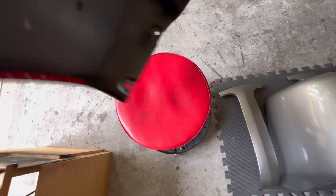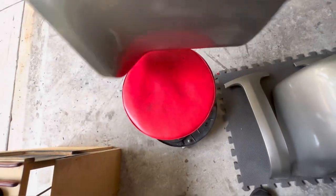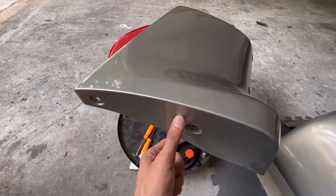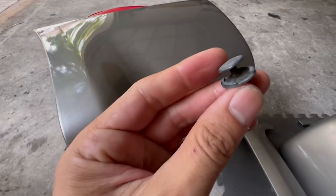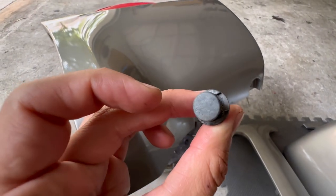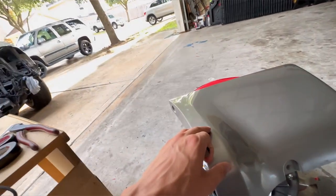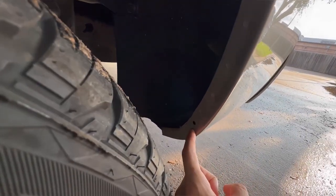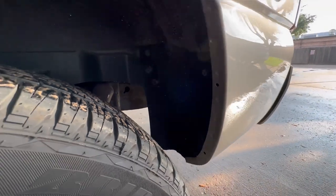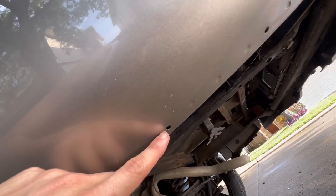On the Denali trim pieces I cleaned them up and put on new double-sided tape. This is the driver side — I already put on the passenger side. These are simple to put on: they have four clip spots, two on top and two on the bottom, using smaller thin clips. The truck already comes with those factory holes, so even if it's not a Denali it'll still fit. The double-sided tape goes right here, and on the bottom there are two holes. Nothing special — they just go on.